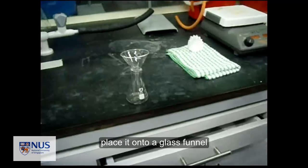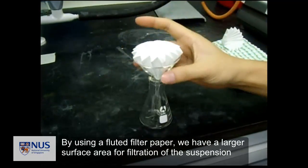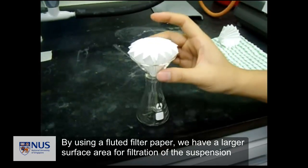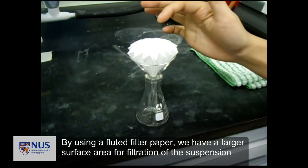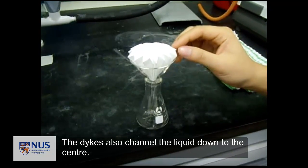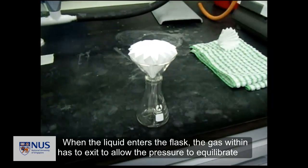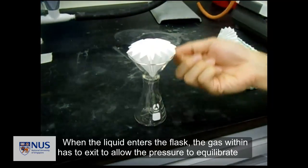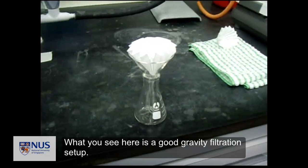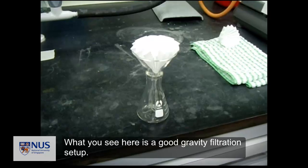Then you place it on top of a filter funnel. By using a fluted filter paper, we have a larger surface area for filtration of the suspension. The pleats also channel the liquid down to the center. When the liquid enters the flask, the gas within has to exit to allow the pressure to equilibrate. What you see here is a good gravity filtration setup.